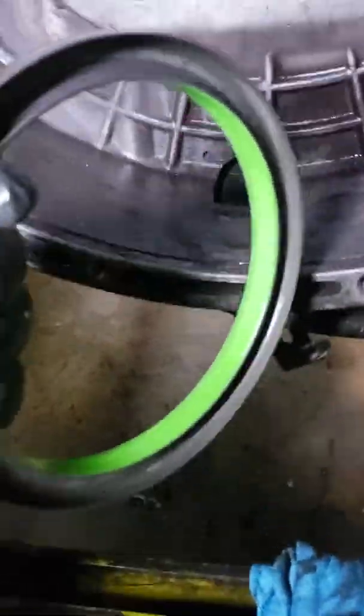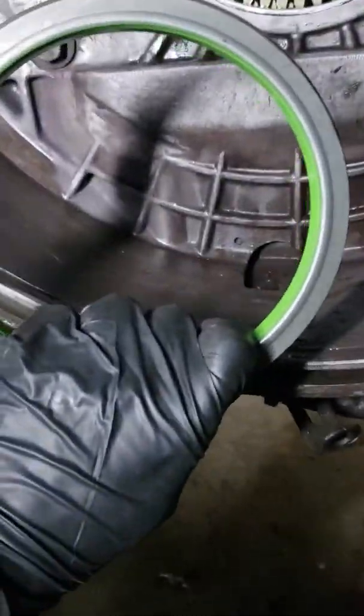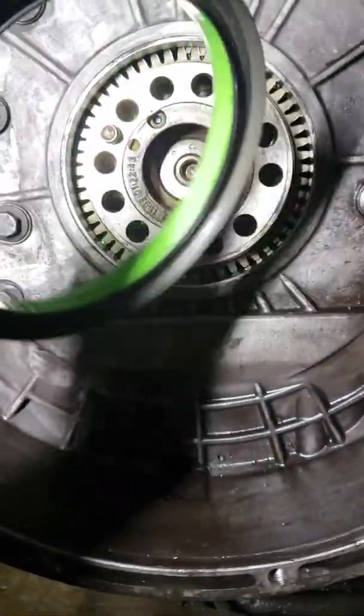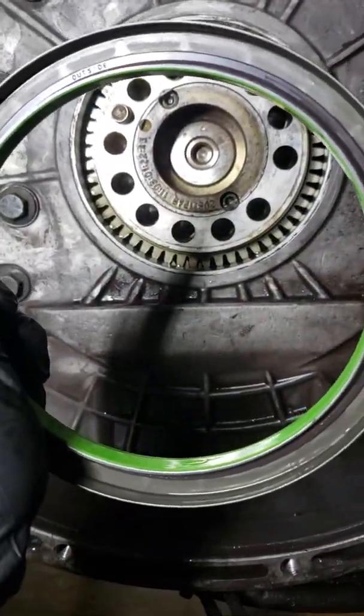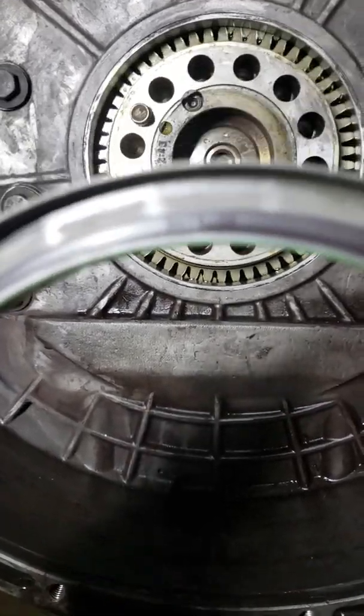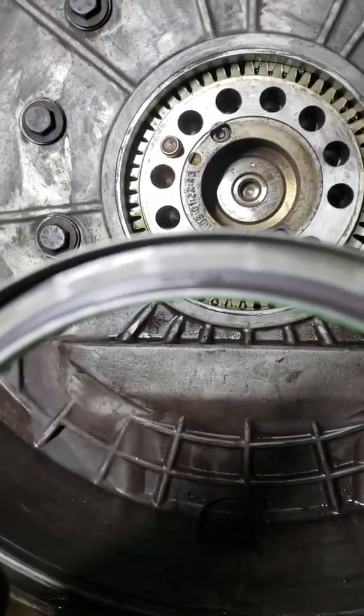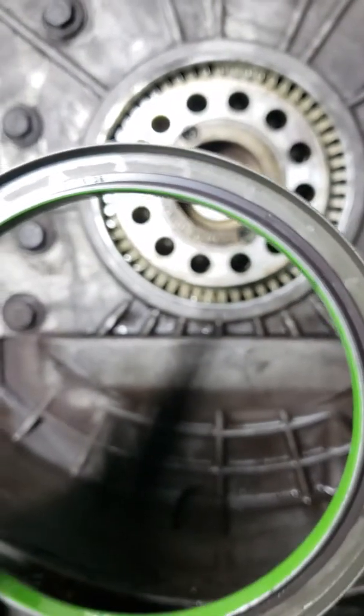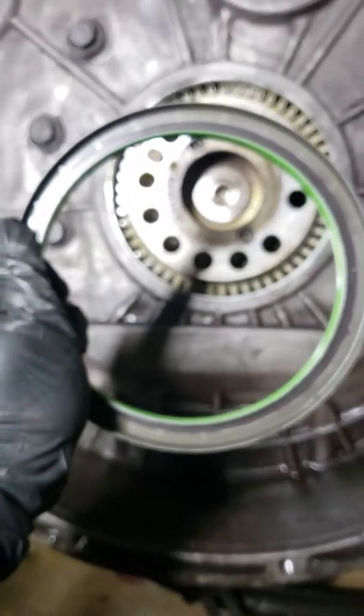Another thing they don't tell you is that the seal — you would think goes in this way, but it actually goes in this way. Now you see how it says 'outside' right there. That's how you know. I made that mistake once or twice.